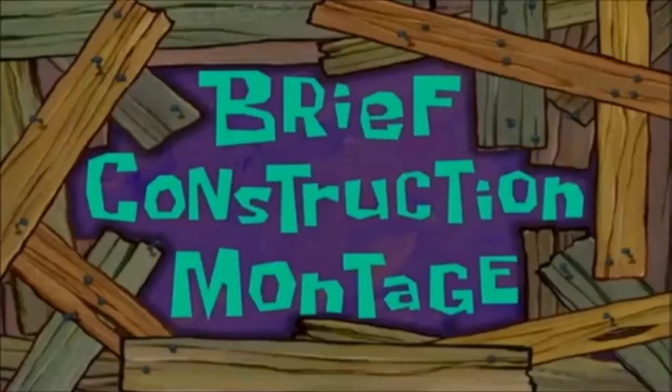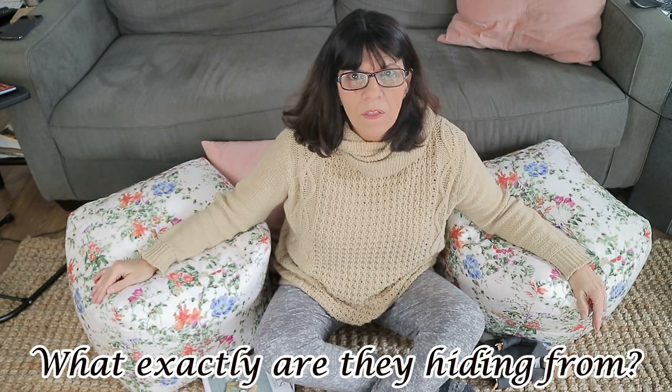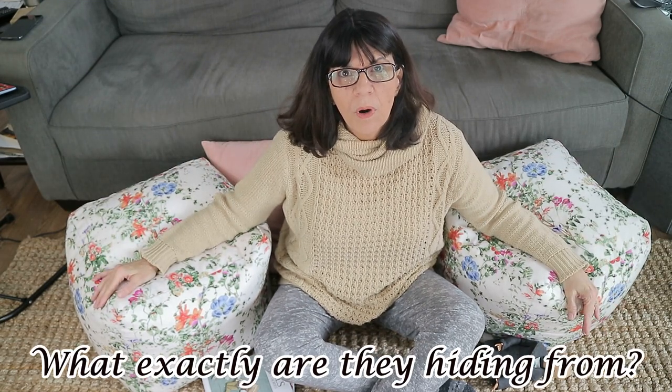I thought it would be fun to do one on the floor. I have watched many videos and seen many people doing their videos on the floor. I know most of these people are 25 or 15 or whatever. A lot of the unboxing girls do them on the floor. But when you get over 40, this floor stuff is for the birds. But I understand why they do it — you don't have to clean your house and just sit in front of your sofa.